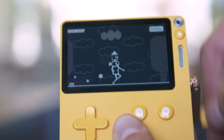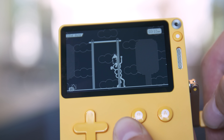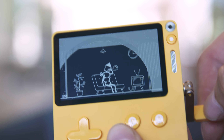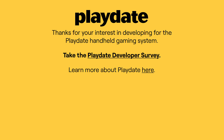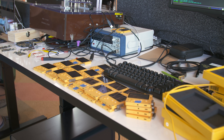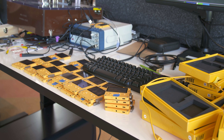If Playdate is a success, we'd love to have more seasons of games and other ways to distribute games as well. We're going to be releasing an SDK — a development kit. We opened up our developer portal at play.date/dev, and we've gotten over 8,000 people signing up saying they'd like to write a Playdate game. We expected maybe 50 at best. Playdate is never going to be a locked-down device — it will always be wide open. You don't need Panic's permission to distribute games; you can sell them, offer them for free, whatever you'd like.